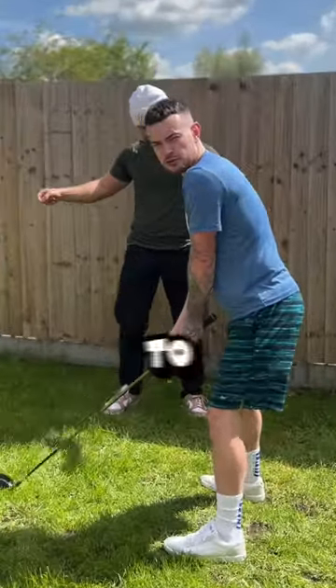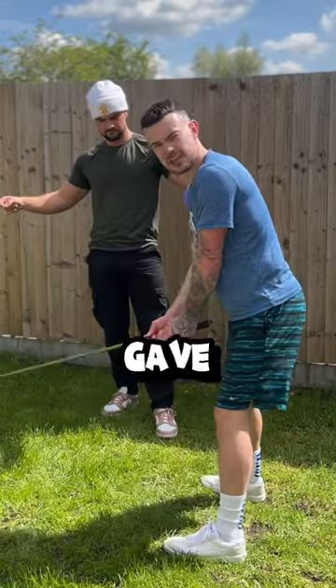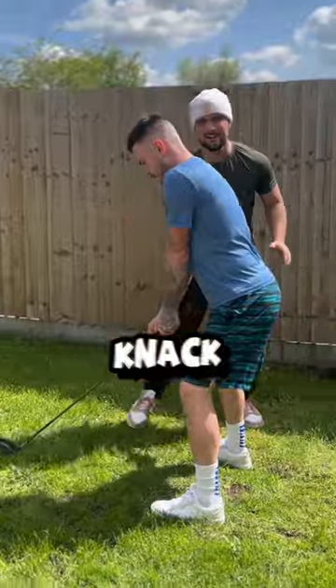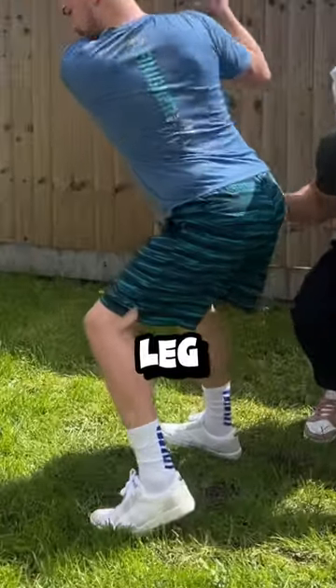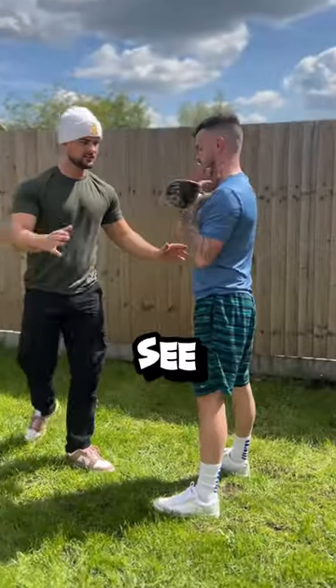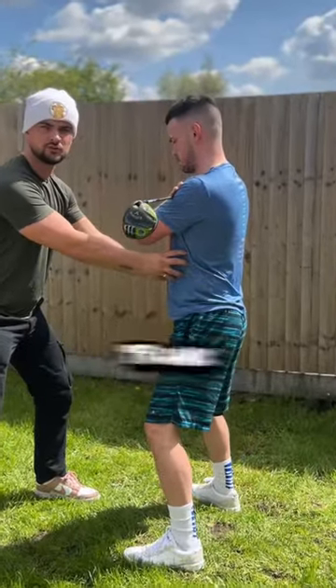Now this trick was taught to us by Tiger Woods, who gave me this tip. As many know about golfers, they've got a great knack of rotating that back leg to produce power through the hips. But what many don't see is the power that they produce through the trunk rotation.